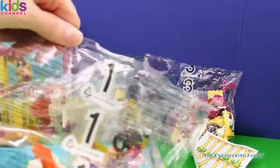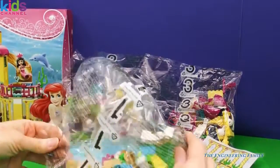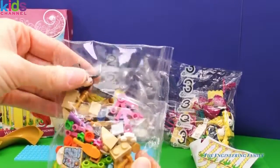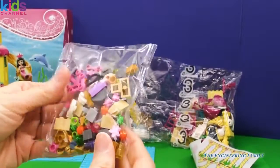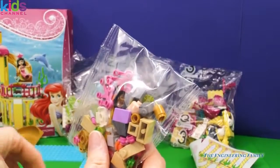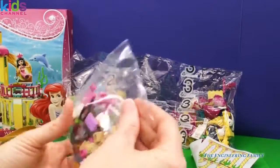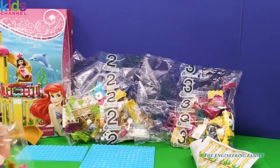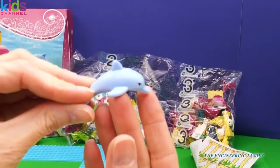So let's open up bag number one, and I'm going to use some scissors here. Whoa. And then look what I see in here. I see a head. Do I see her body anywhere? I see it right here. There's her body. So let me open up this, and we are going to get started. You know what else I see that looks really cool? A dolphin because it's her undersea palace.